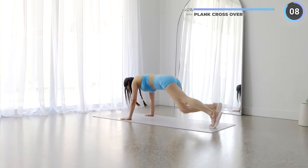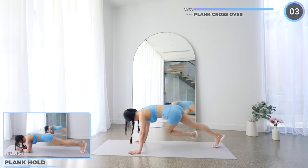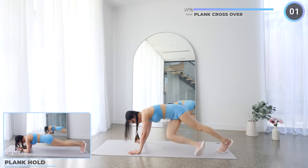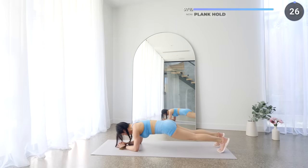And we're going straight into the last exercise, which is a plank hold. Just 30 seconds — concentrate on your breathing, engage your core, and wait for those final beats.